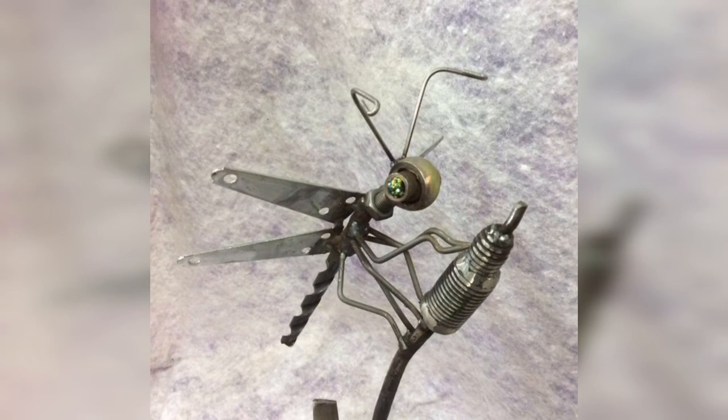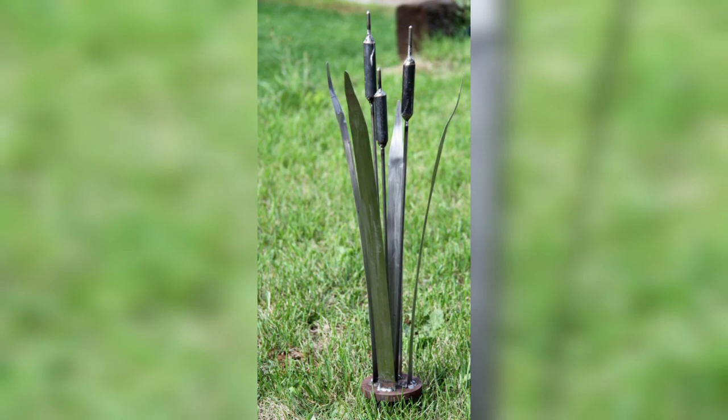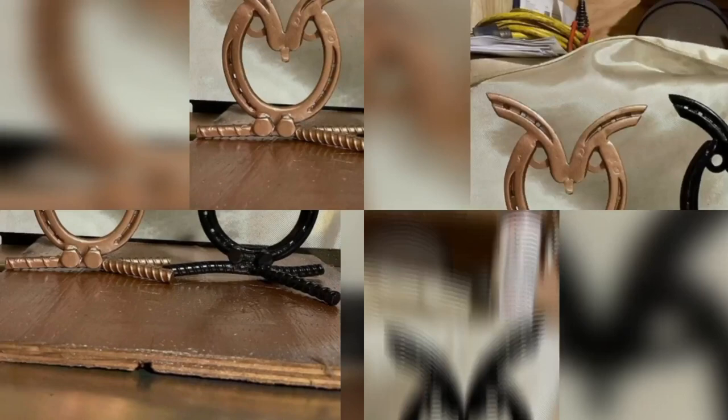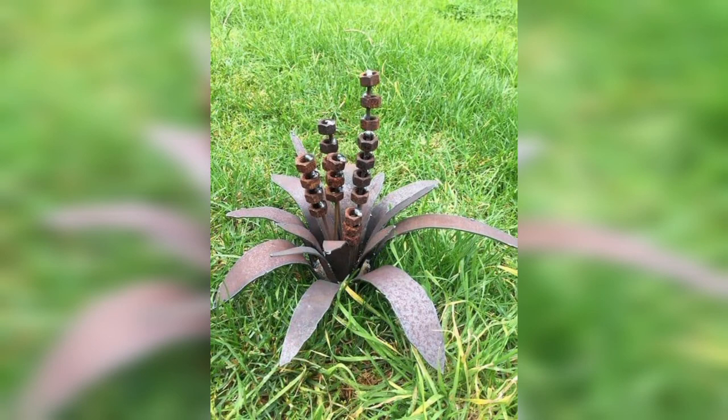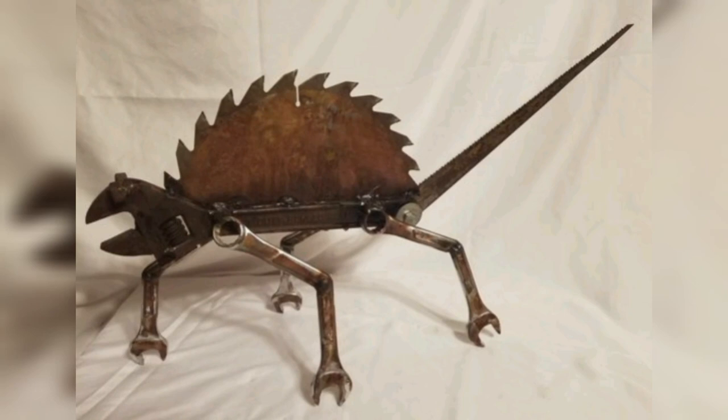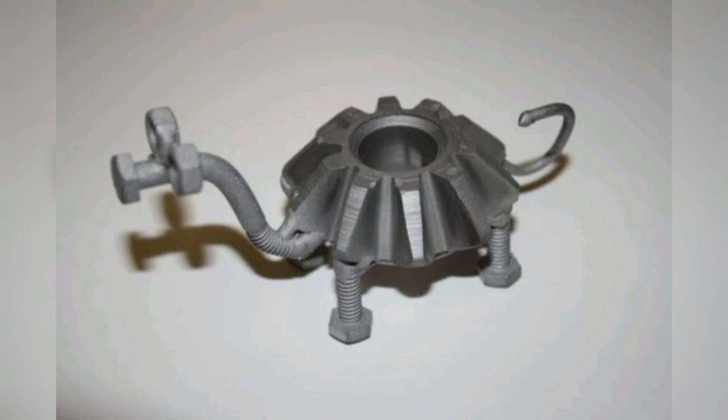If you are feeling ambitious, you can even create your own scrap metal furniture at home. Metal furniture can be both functional and decorative, making it a great addition to any home or outdoor space. A simple metal furniture project for beginners is a metal stool or chair. You will need a sturdy metal frame and a seat made of steel pieces welded together. You can create a variety of seat designs — from a simple metal plate to a more complex design using metal strips or mesh. Once you have welded the seat to the frame, add finishing touches such as a cushion or paint.